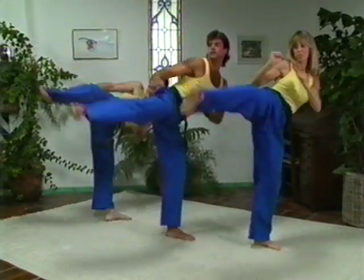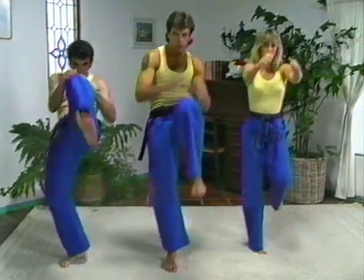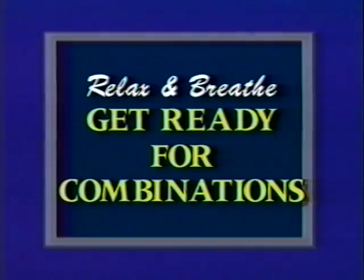Side kick. And one. Two. Three. Four. Five. Now relax. Inhale. Exhale.